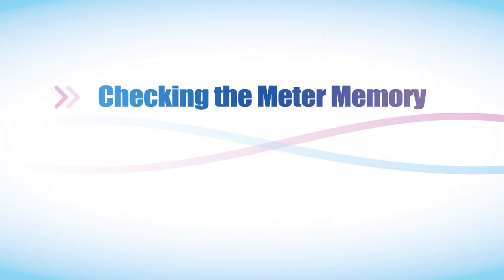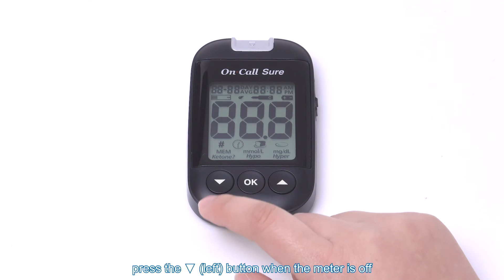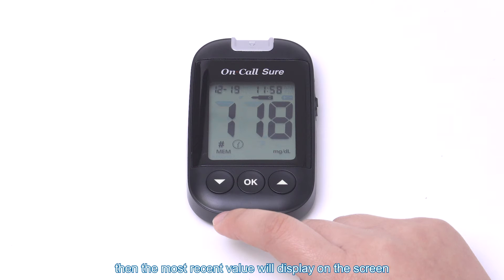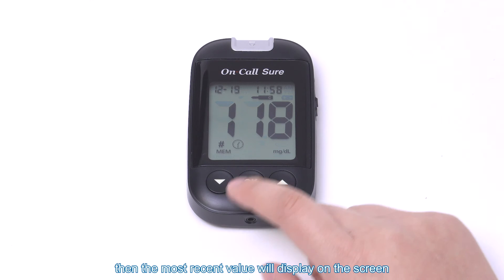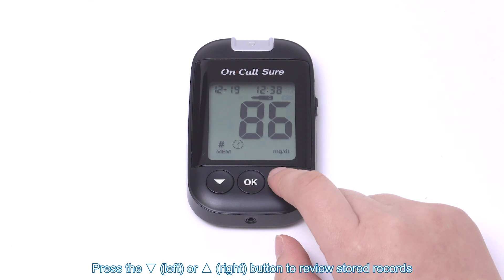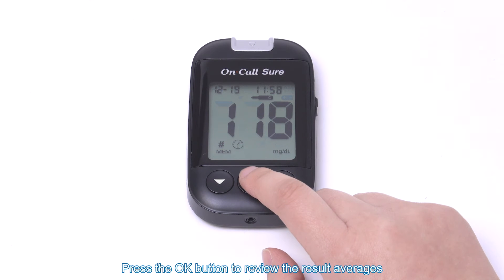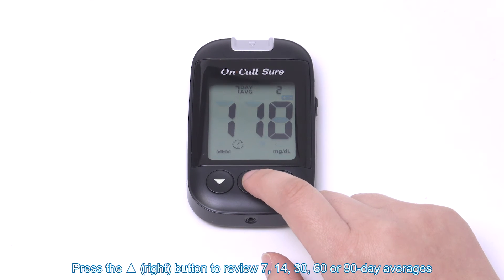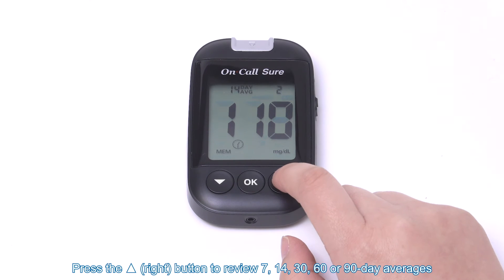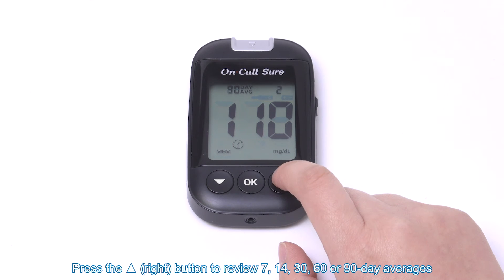Checking the meter memory. To enter memory mode, press the left button when the meter is off. The most recent value will display on the screen. Press the left or right button to review stored records. A hashtag sign indicates the record will be omitted from the average calculations. Press the OK button to review the result averages. Press the right button to review 7, 14, 30, 60, or 90-day averages.